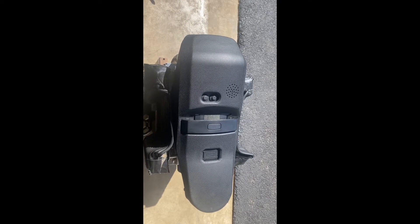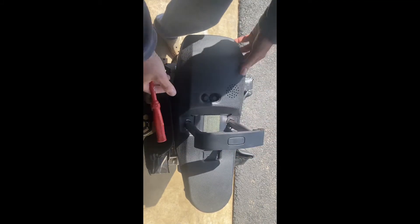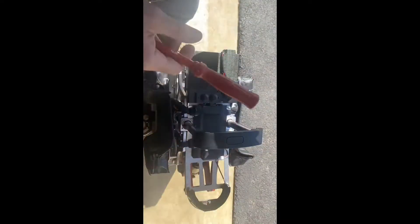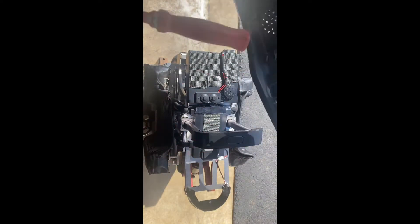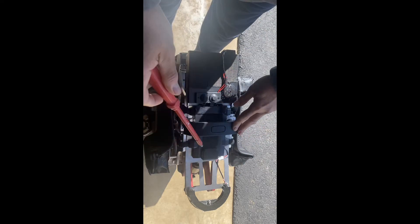I've been asked by a few how the master is wired, so I thought instead of writing an essay I'll just show you. First you gotta take the seat off — I have mine velcroed down. Your seat will be glued at the front area and the back. Once you pry it off carefully, I suggest you use velcro to keep it down.